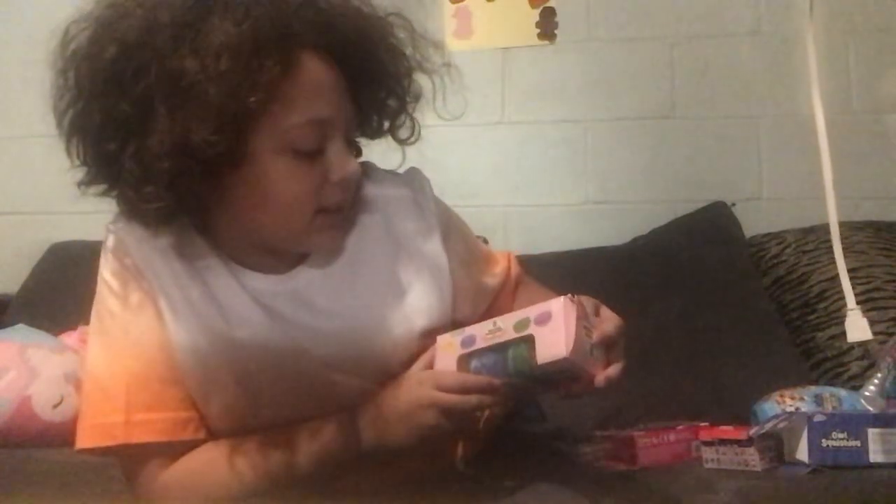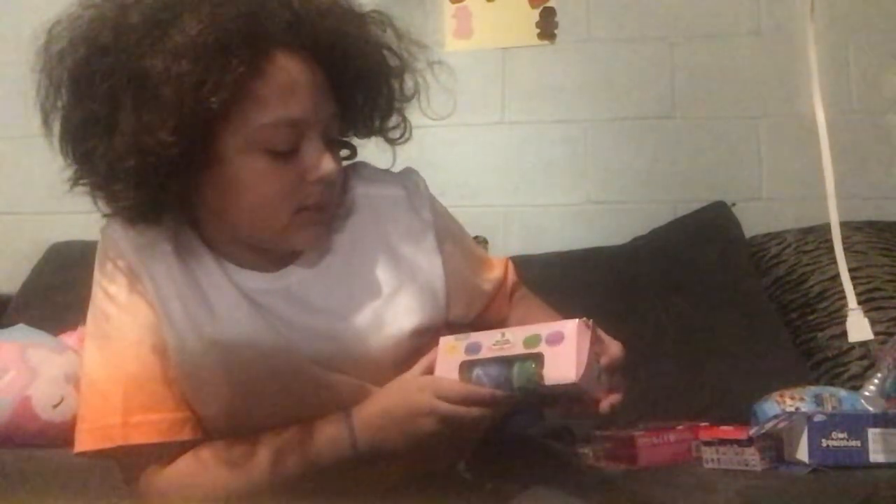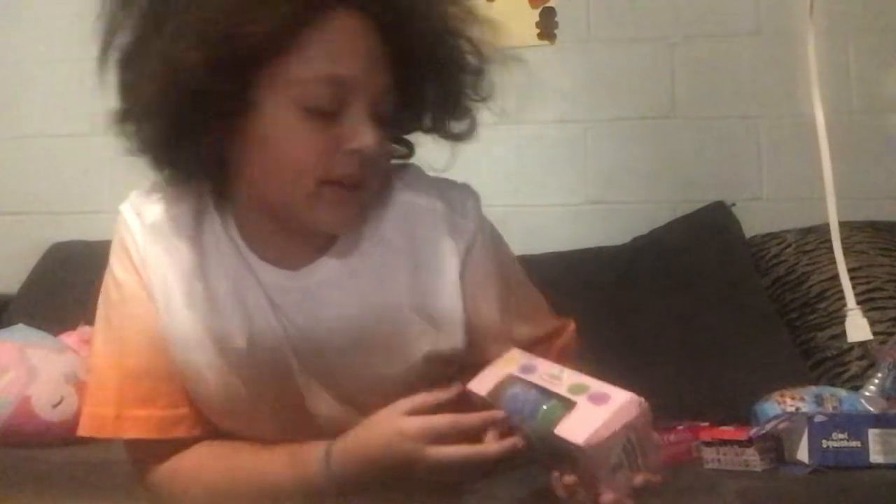Today we're going to be altering this squishy macaron. There's colors, alright, so let's open this.